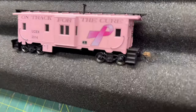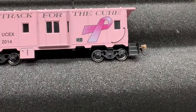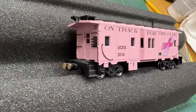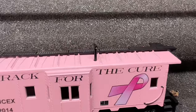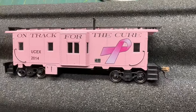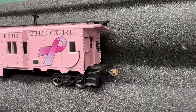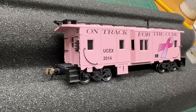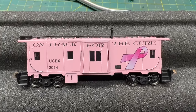I got more of the car assembled. Trucks are on, I installed the 33-inch Intermountain wheels, all the windows are glazed, I put the roof walk on, a little smokestack, and there's the coupler. What I'm going to do next is get the ladders, railings, and brake wheels on - that's going to complete this build. Christmas is two days away so I've got to get going.